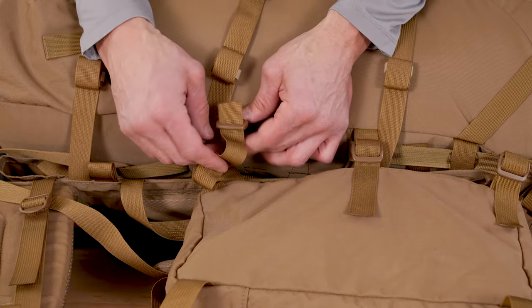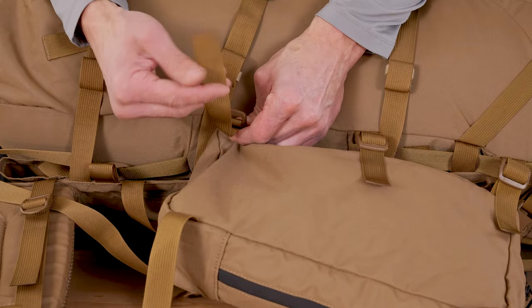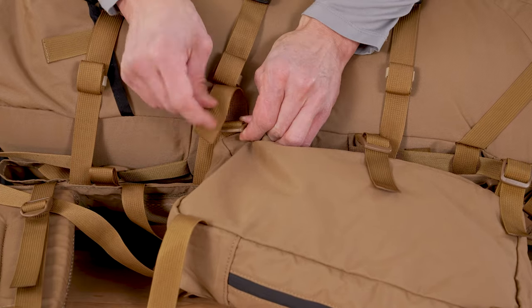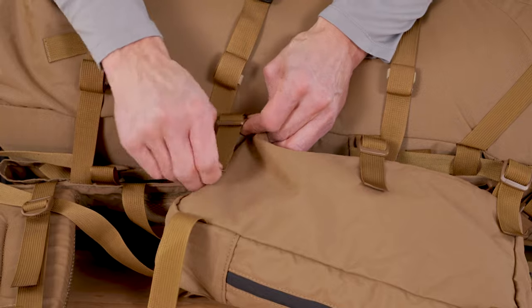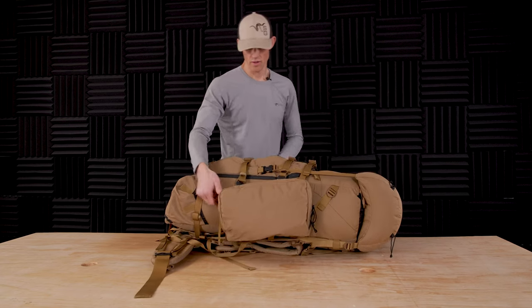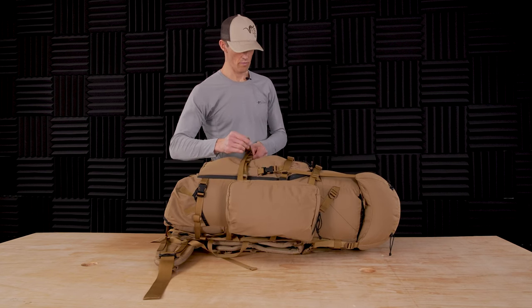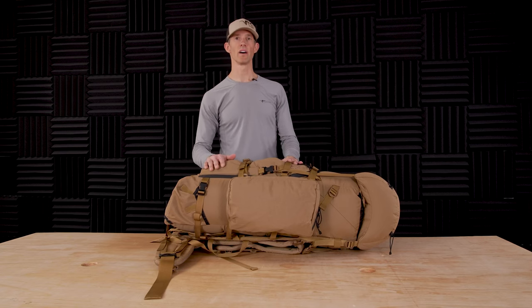I have already attached the side bag to the other side in the exact same way. Once I have that on, you have a male and female connector — those connect back together — and that will give you 1,800 cubic inches of extra space.